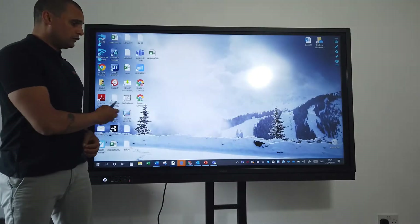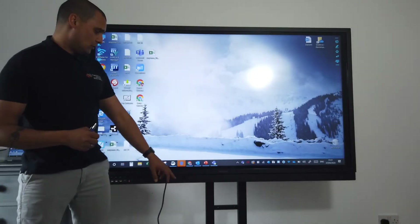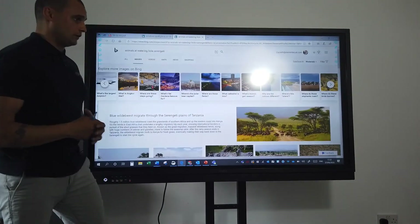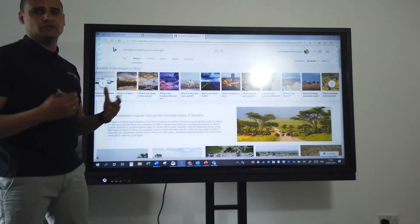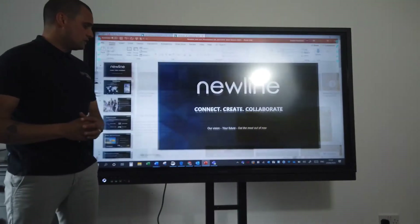With my Windows PC plugged in, everything works in the normal way, except it works like a big tablet. I have the ability to pinch and zoom and scroll just like on a tablet, and more importantly I can annotate over the top of things like PowerPoints, presentations, and videos, which I'll show in a little bit more detail.